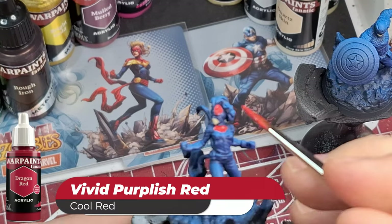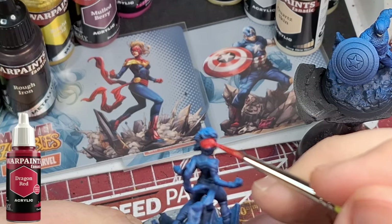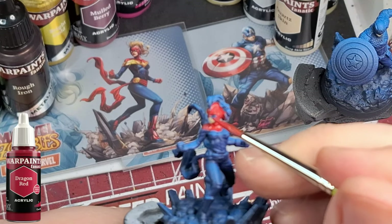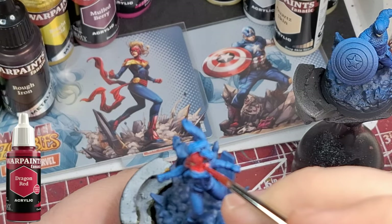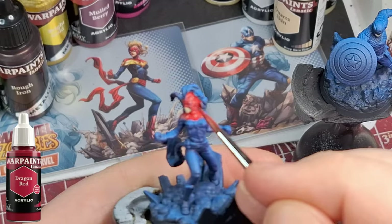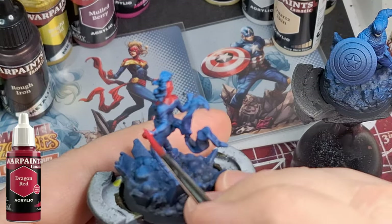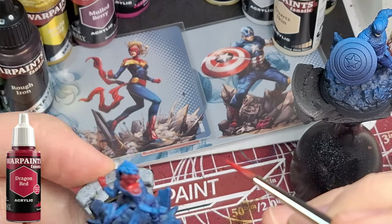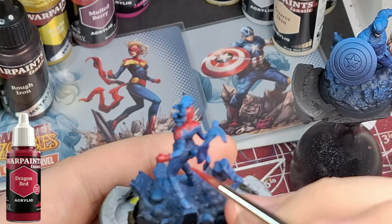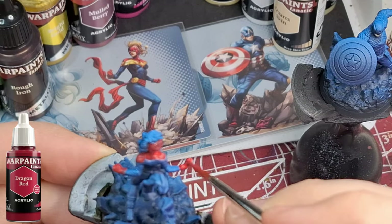Moving on now to Dragon Red — this is a vivid purplish red in the cool reds. I added color information on screen to give people an actual sense of what the color is. Sorry for the out-of-focus here; I think it wasn't saving where my focus was supposed to be. This is probably one of the longer parts because there's a lot of nooks and crannies to get the red done. I'm still staying at four times speed, but that gives me a chance to talk to you guys.